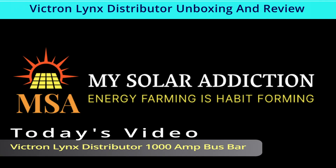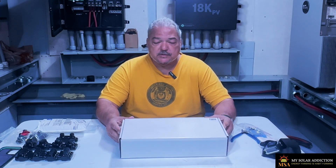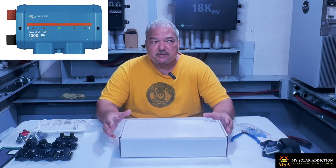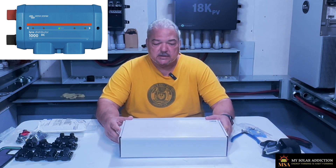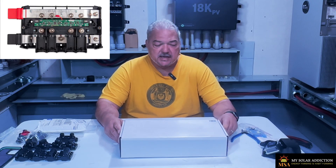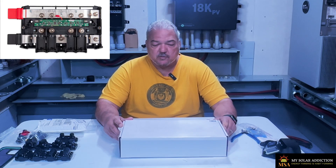Welcome to My Solar Addiction. Today's video is about the Victron Lynx Distributor 1000 Amp Bus Bar. I want to do a quick unboxing and show you guys how I'm going to use the Victron distributor in my new setup to switch between multiple different inverters — between the EG4 18k PVs and the two Solarchs I already have running the house. This bus bar is very easy to use and solves quite a few problems.